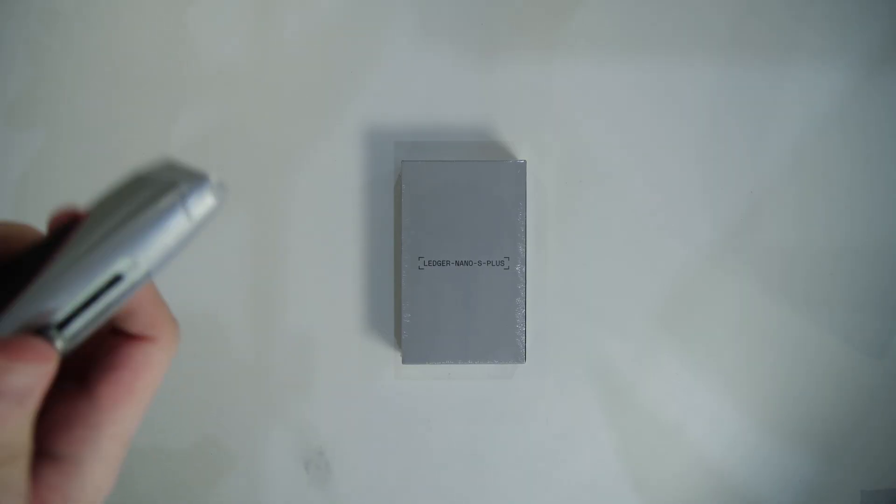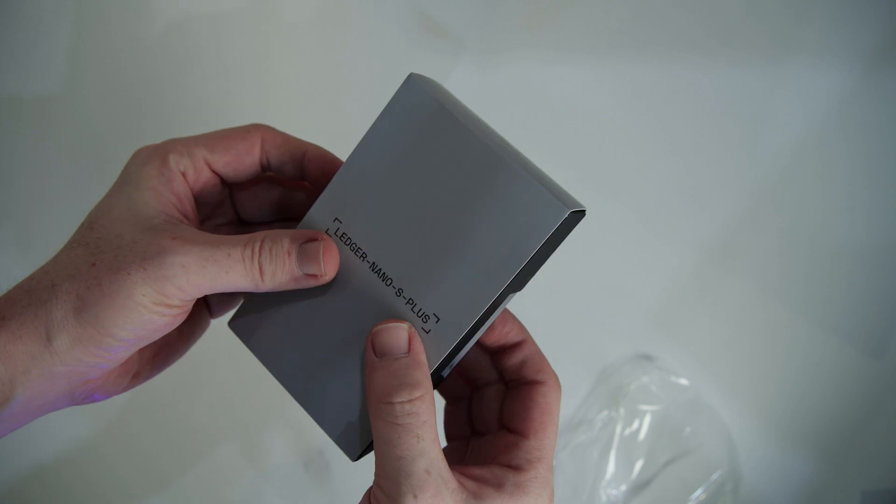Since I already covered Ledger's background and the benefits of hardware wallets in my recent video — which you can watch by clicking on the card up here — let's go straight ahead and look at what's in the box when you order your Ledger Nano S Plus. First things first, I need a cutter to get rid of the plastic wrapping around the wallet. And with that we already have the wallet itself available to unbox the rest of it.